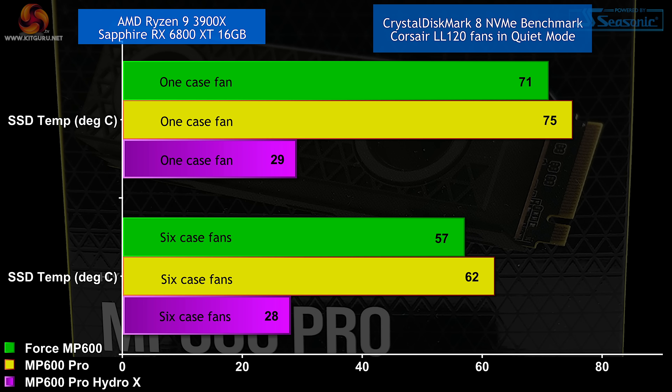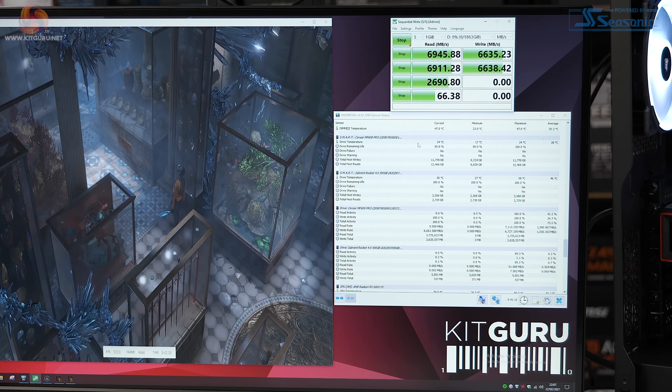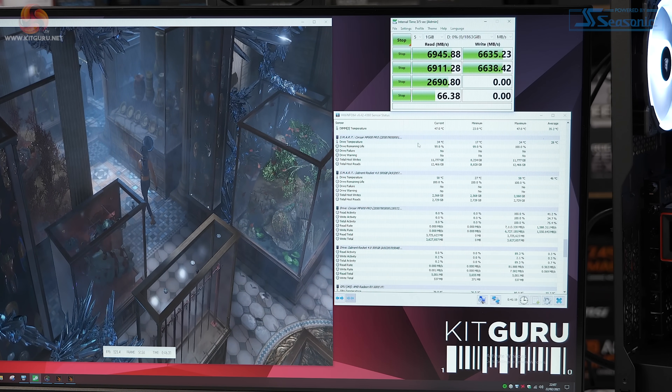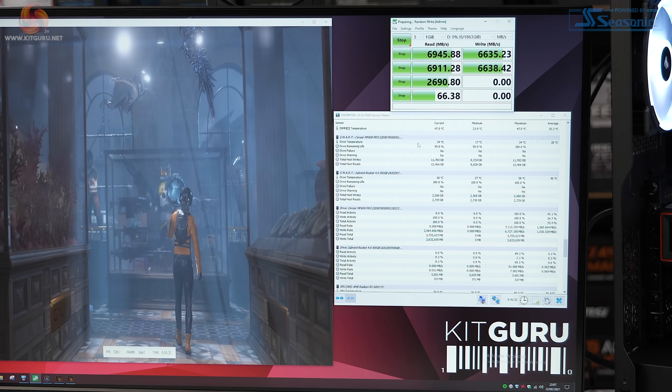The temperatures of the MP600 Pro Hydro X are just crazy low. With the Hydro X SSD plumbed into the loop, temperatures are less than 30 degrees Celsius running Crystal Disk Mark. Add in Time Spy and 500 watts of full gaming load and we're still talking less than 35 degrees. When all said and done, the SSD is practically at room temperature.